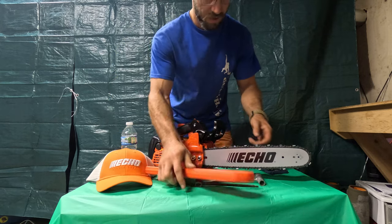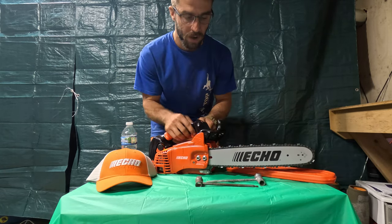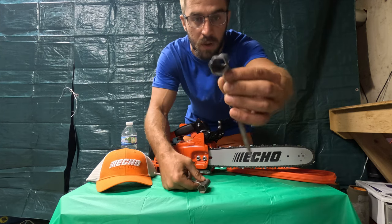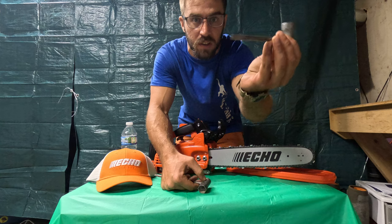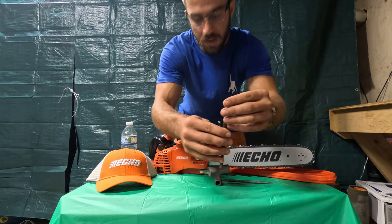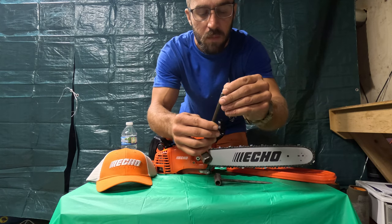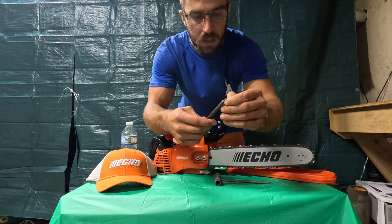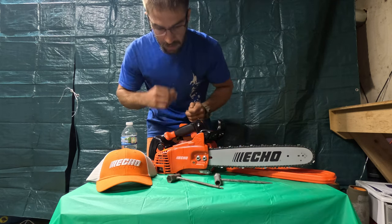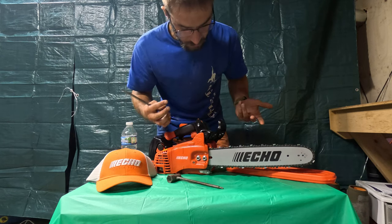The cool thing about these saws is they don't require a whole bunch of tools. The main one you're going to need is just the regular saw tool — it's got the flat head end and then the other end for the spark plug and a couple of the other screws. You also need a star bit head. These are 13-millimeter nuts.